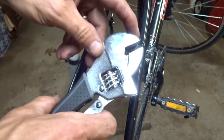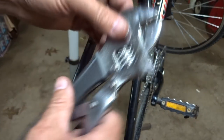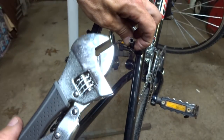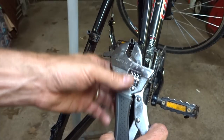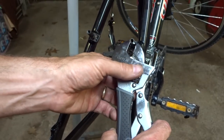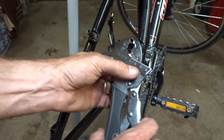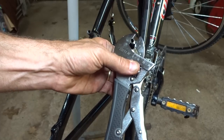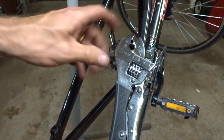This is an extreme grip adjustable wrench from Craftsman. It's kind of a cross between an adjustable wrench and a vise grip. A lot of people give me flack about using adjustable wrenches. Well, this is kind of an adjustable wrench on steroids. So what you do is you kind of find the flats on there, use the adjustable wrench to clamp onto the flats like this, and then use the vise grip part here.